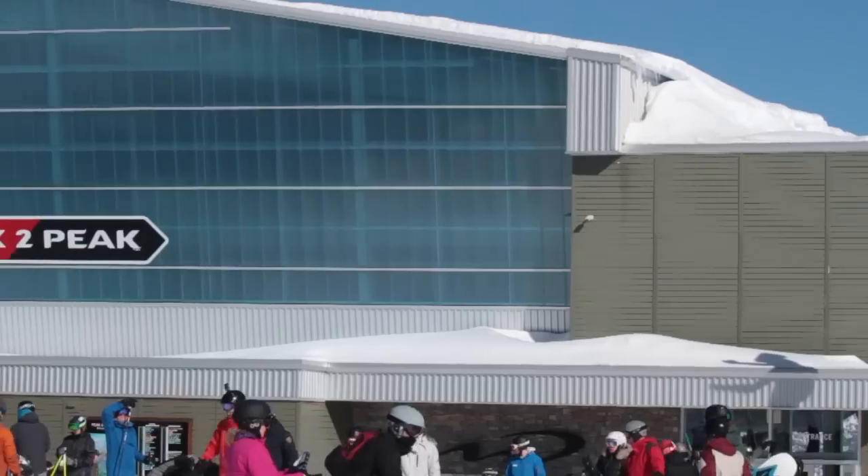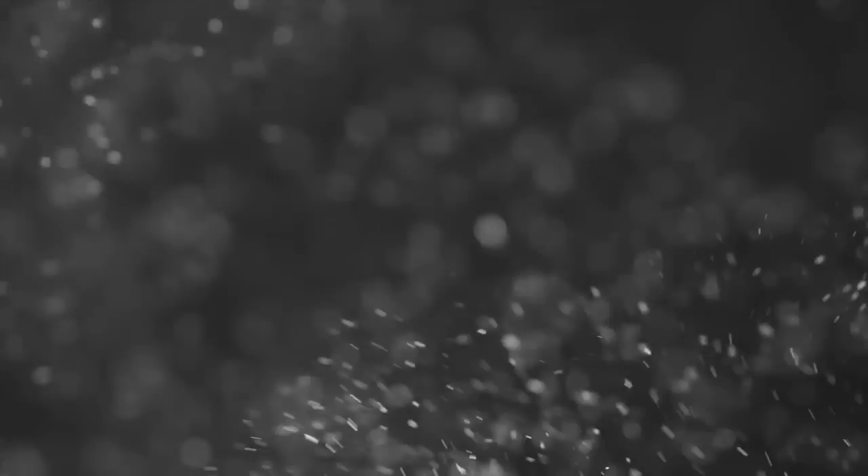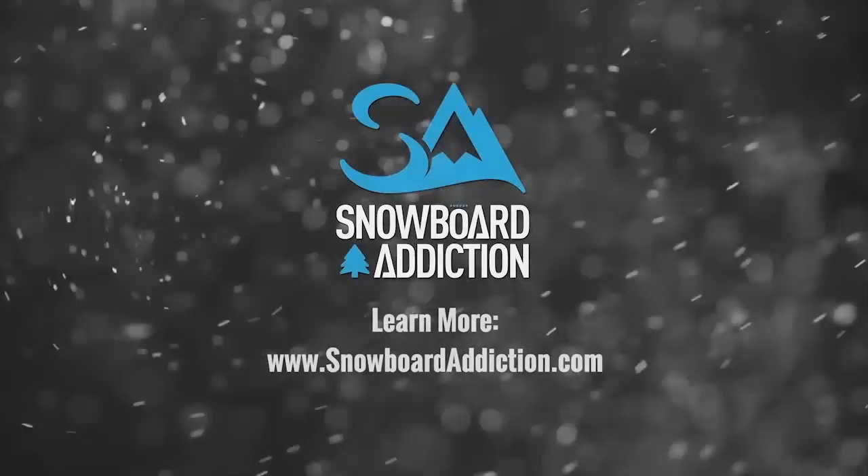This tutorial was filmed at Whistler Blackcomb. I'm Nev Lapwood from Snowboard Addiction. Our goal is to improve your riding.